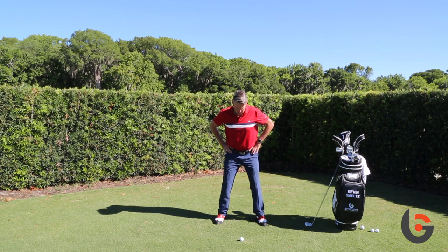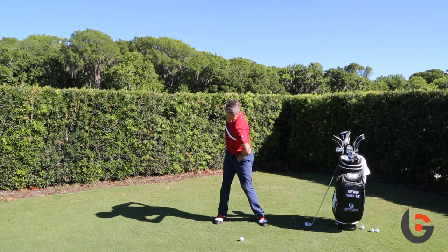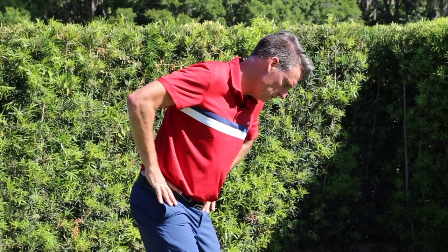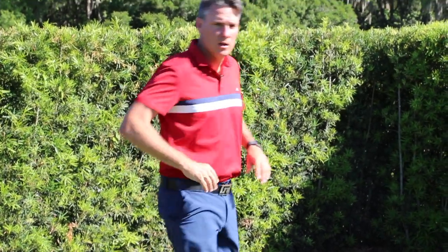Again, set up with a ball. As I swing back, push your left hip down. As I turn through, push your right hip down. And if you look at it from down the line as well — left hip goes down on the backswing, right hip goes down on the follow-through.